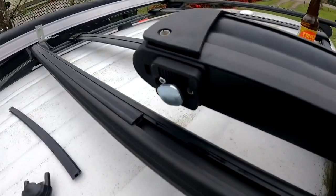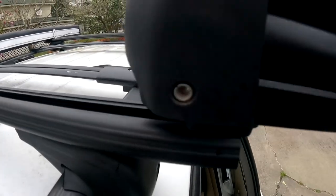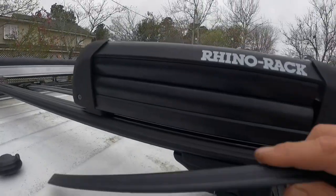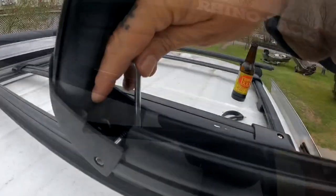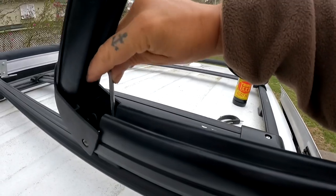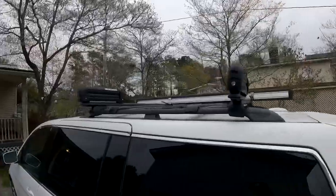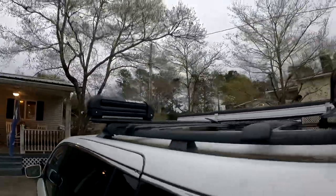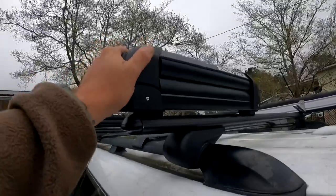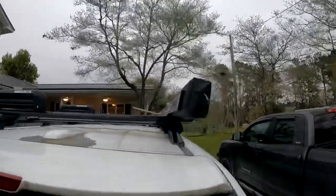We've got the t-slot gasket cut, we're going to slide the first one in. Now we have to trim another piece of gasket to fit in between, finish tighten these up, and move on to the rear one. First one's installed. The Rhino Rack lockable fishing rod racks are installed — nice, secure, and solid. The awning however is only mocked up.